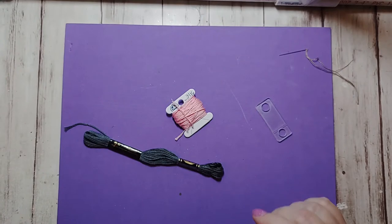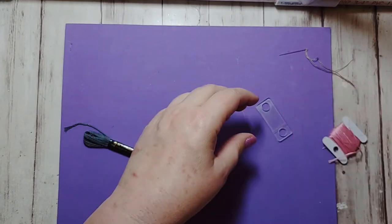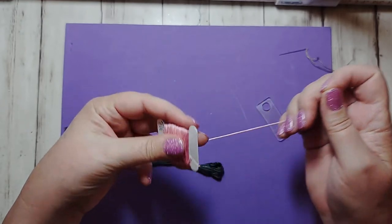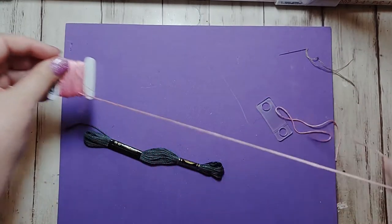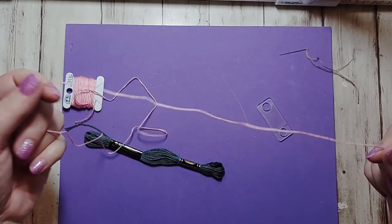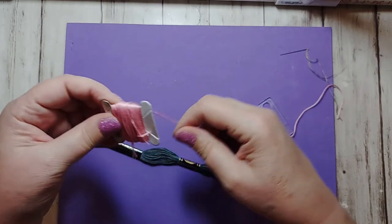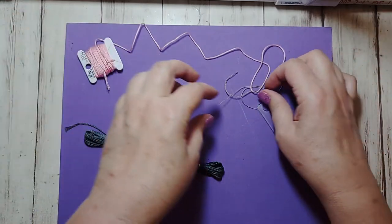Right now is where I'm going to insert the video showing how I use floss drops and then I'll be back after that. Here I am — I'm going to show you how I use floss drops. I used to bobbin all my embroidery floss, and to use it you had to unwrap a length, cut it off, pull out two strands to stitch with, and then wrap it all back on.